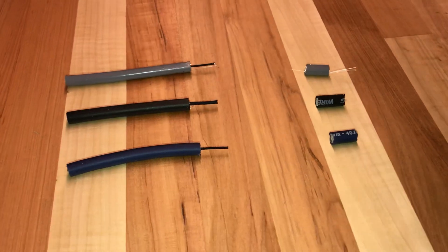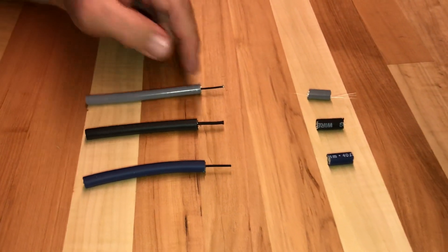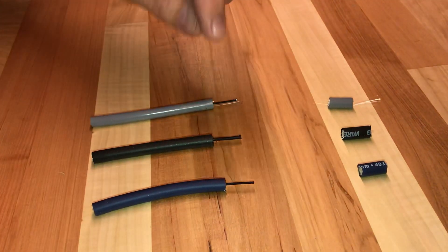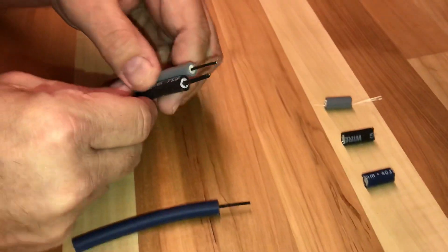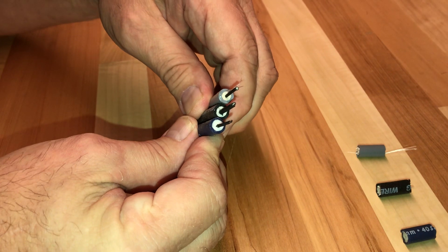What I want all of my viewers to understand first and foremost is that when referring to the millimeters, we're not talking about the internal conductor. If we were to strip this black wire out on each one, you'll find that although the MSD looks thicker, the conducting wire and the carbon coating on it is not thicker.